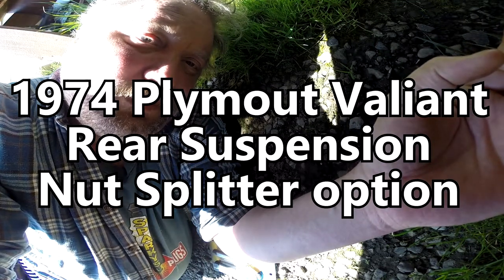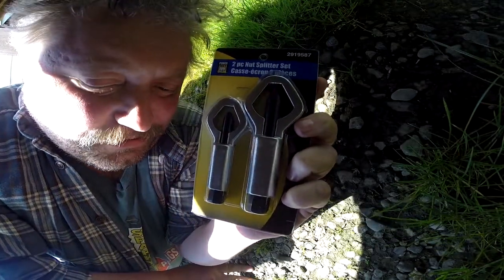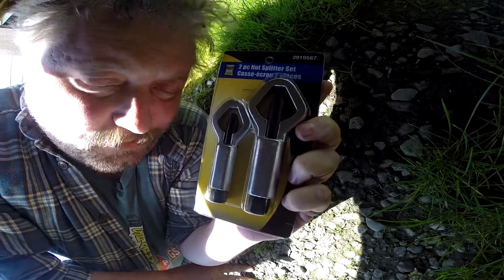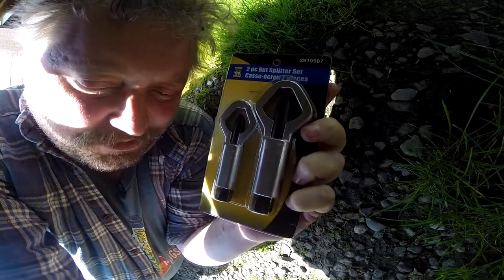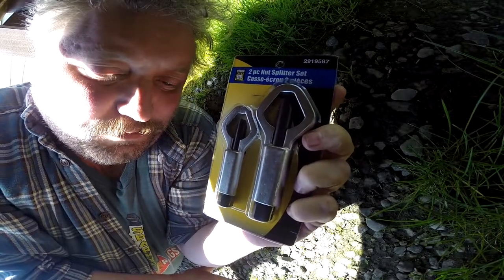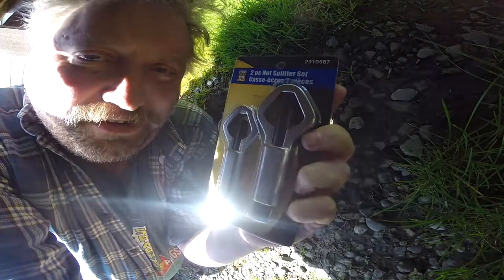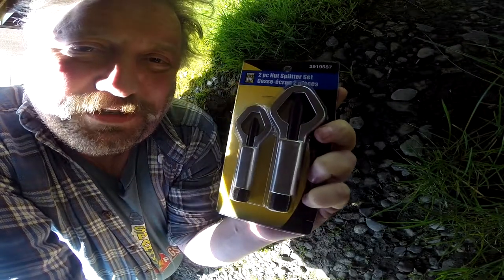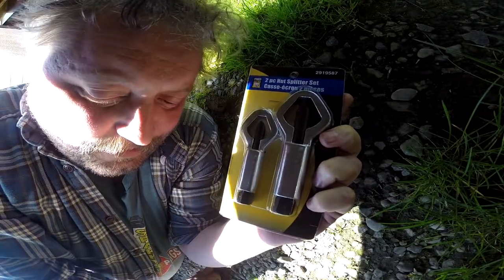Hi there. We're in a kind of a messed up orientation here. I did buy these things — nut splitters. So rather than cutting off the U-joints or the U-bolts that are under the '74 Valiant here, in order to get this shock plate pressed in with a new stud so that I can finish the shock replacement.